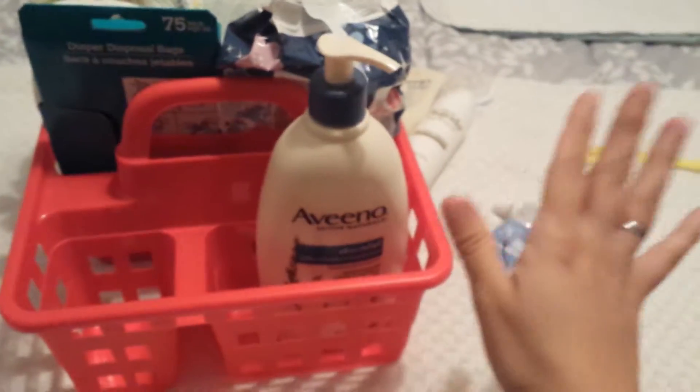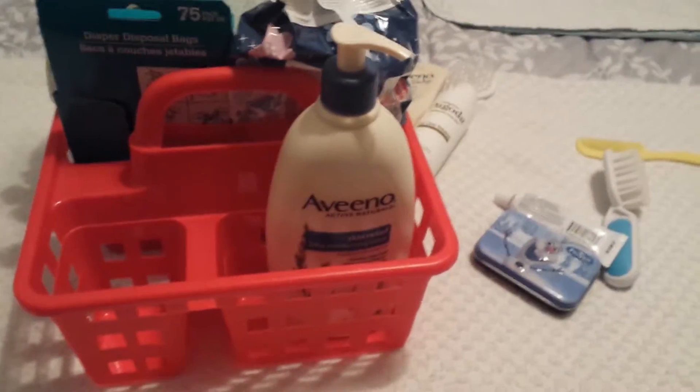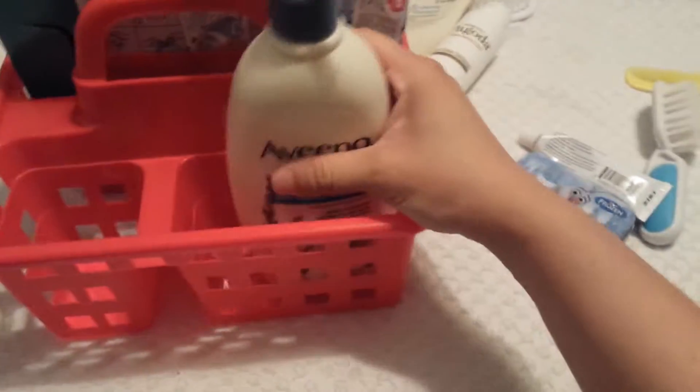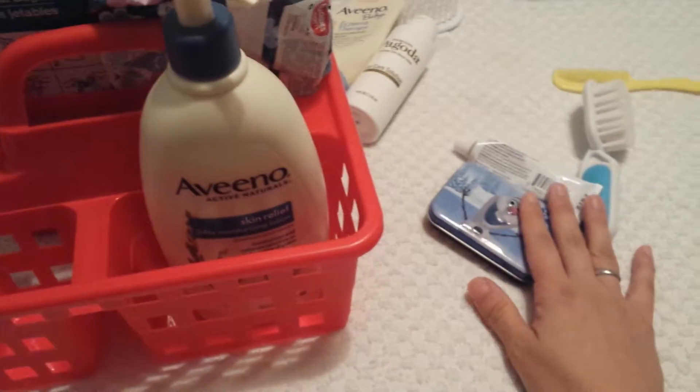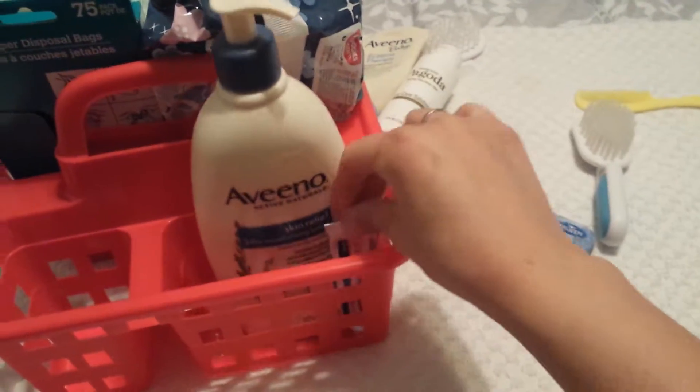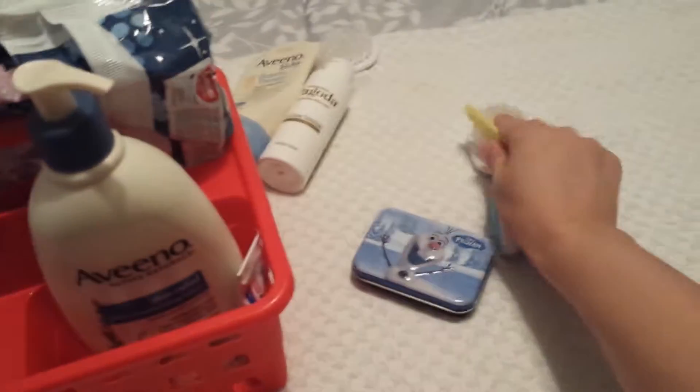At night time, my husband doesn't have to go crazy looking for things — he helps me bathe the kids, so he doesn't have to go crazy looking for lotions and stuff. So I'll have this section for Jacob. He needs different kinds of lotions; well, they both use Aveeno because they have sensitive skin. So I'll put his lotion in there, some topical steroid cream because he has flare-ups of sensitive skin, and his comb and brush.